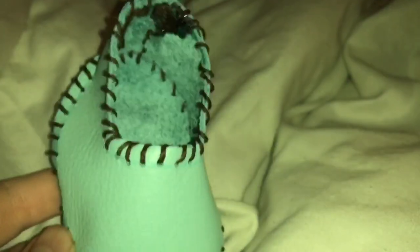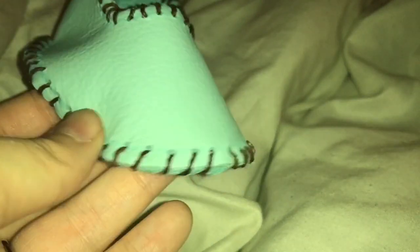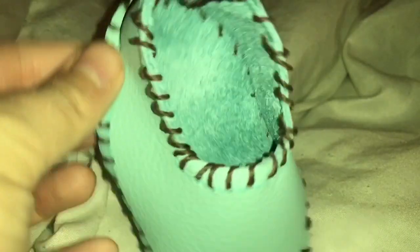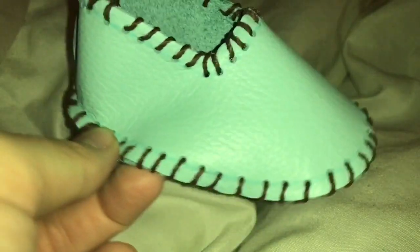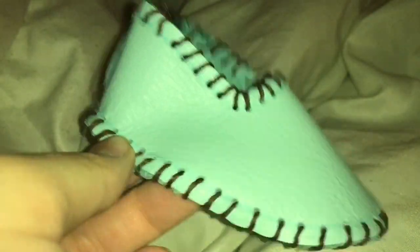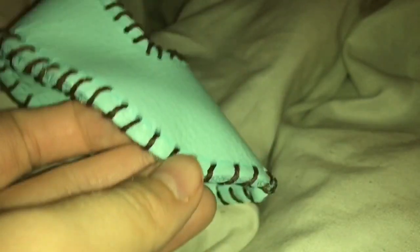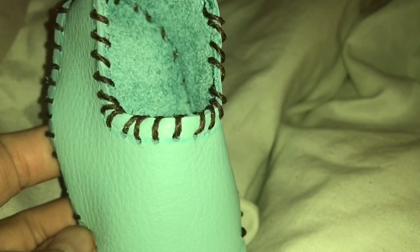Now just repeat the same process with your second shoe and you'll have a pair of adorable leather baby shoes! You can check out the full tutorial on Clark's Condensed — I'll have more pictures and details there so you can hopefully follow along even better. Make sure that if you make the shoes, post them on Instagram and share them, and be sure to subscribe to our channel for more tutorials in the future.